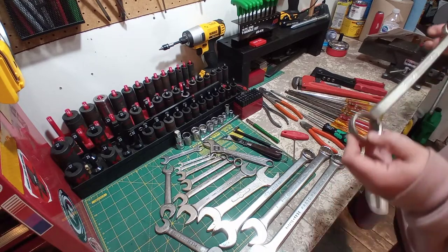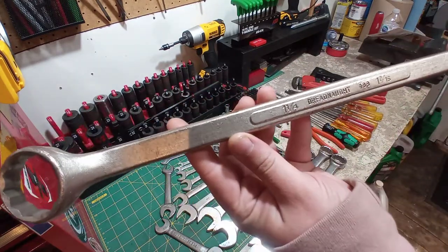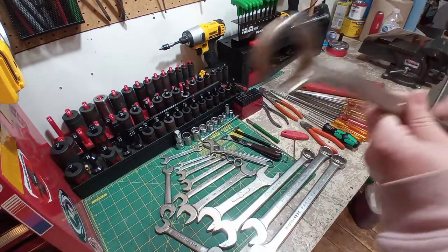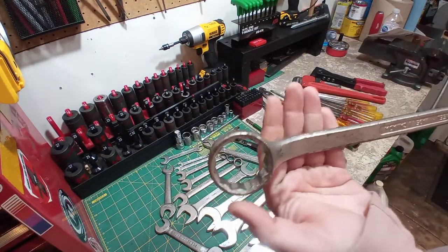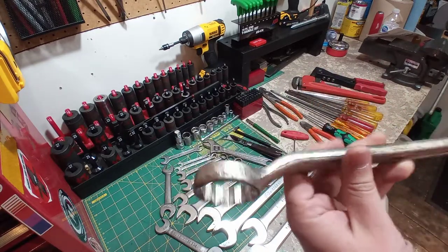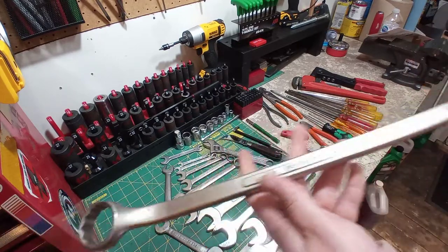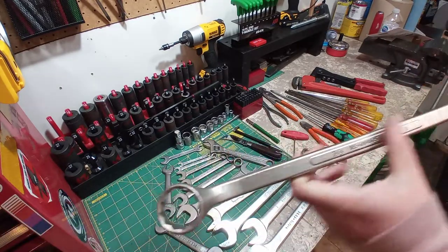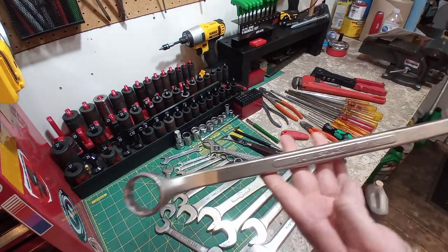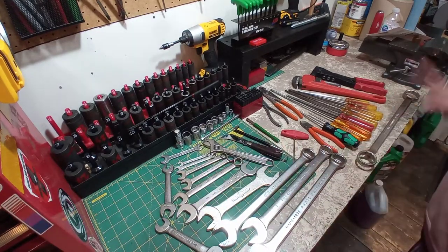Let's go over this big wrench. It's a Dreadnought — inch and a quarter on one end, and inch and 7/16ths on the other. For a wrench, this is now my biggest wrench. I have sockets up to two inch, but this is my biggest wrench now. Alloy steel, made in Canada. As I found out, anything Dreadnought was made by Grey Tools Canada. Very interesting — that's a nice wrench.